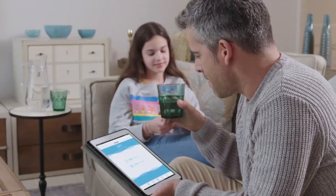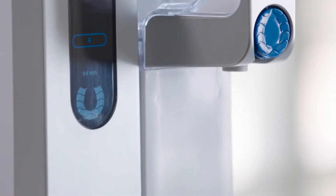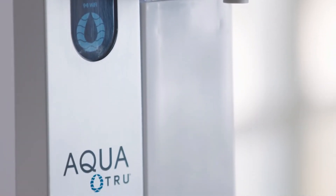Want more? The app also gives useful information about how much water you're drinking, how many plastic bottles you've saved, and how much money you're saving drinking from Aqua True.